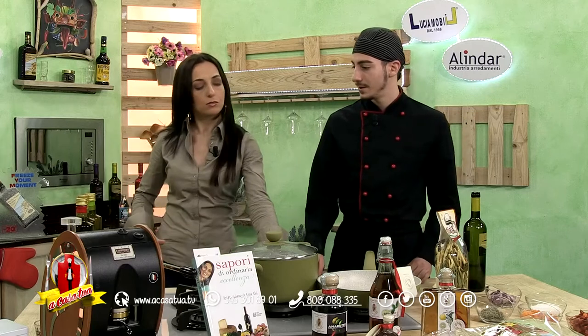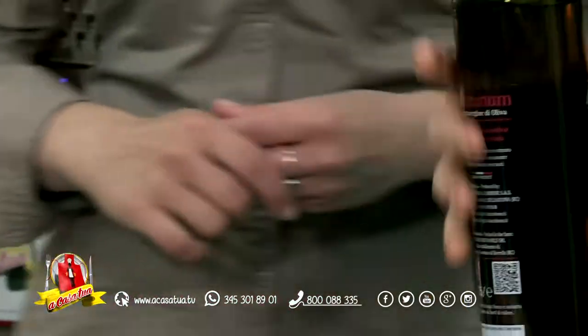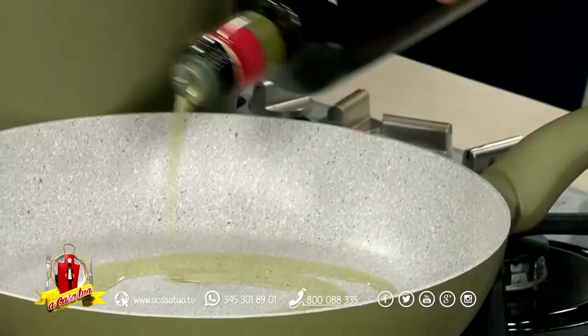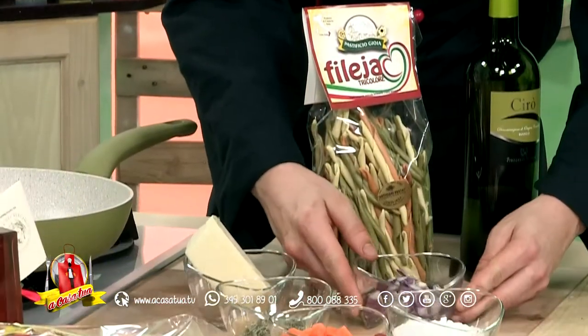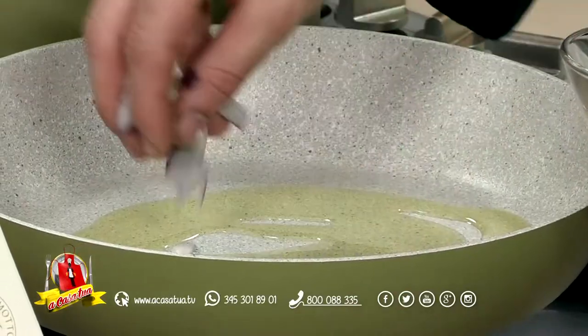Quale olio hai scelto? Io ho scelto questo, che è una linea molto equilibrata. Ce li hai nella tua cucina? Sì, tu utilizzi anche oli di qualità che tra l'altro, essendo della provincia di Catanzaro, Nico, ha naturalmente un ascendente per la Carolea.